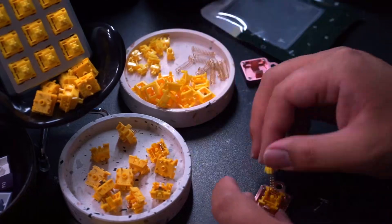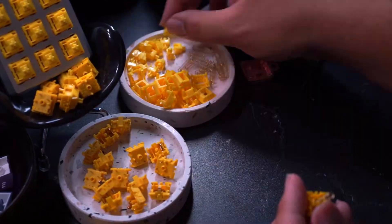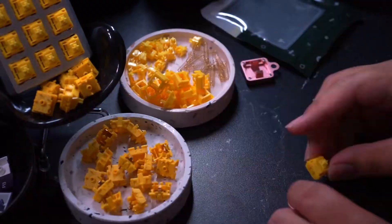So I thought I could take an ultrasonic cleaner, clean the lube out, and then it won't have that soft feeling anymore. I personally prefer a harsher bottom out, which is why I want to do this.